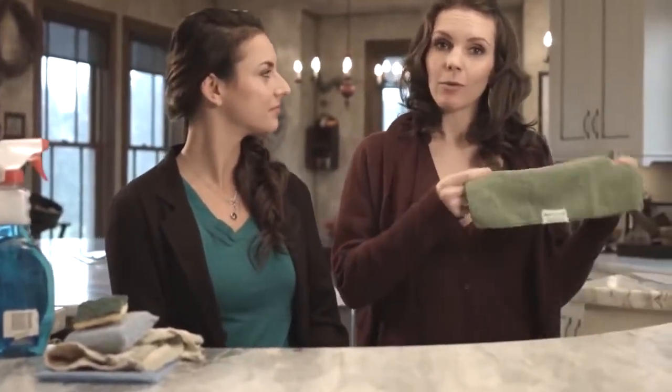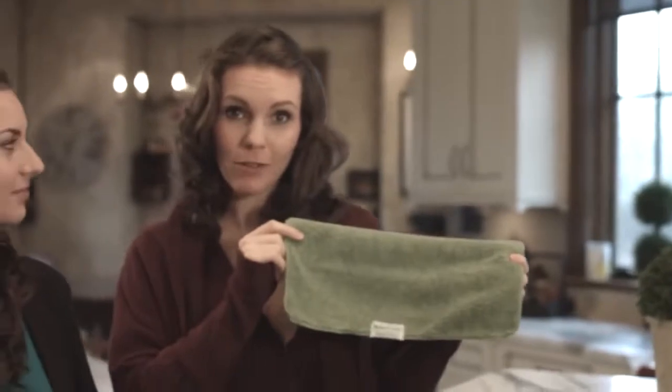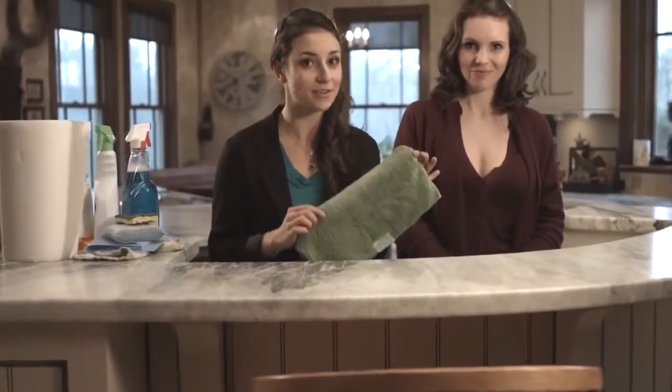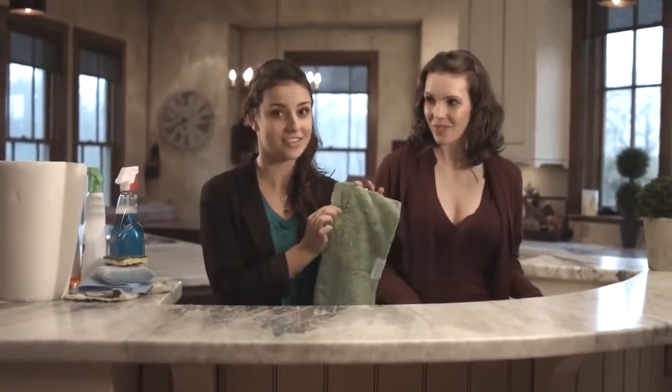Hi, welcome to Water Liberty. My name is Aga, and I'm Morgan. Today we're checking out the Nano Towel — a revolutionary new piece of fabric technology that cleans using only water. It replaces household cleaners and expensive paper towels. This is not your regular dish towel; it's made with patented Nanolon fibers that are a hundred times thinner than human hair, with 100,000 fibers per square inch.